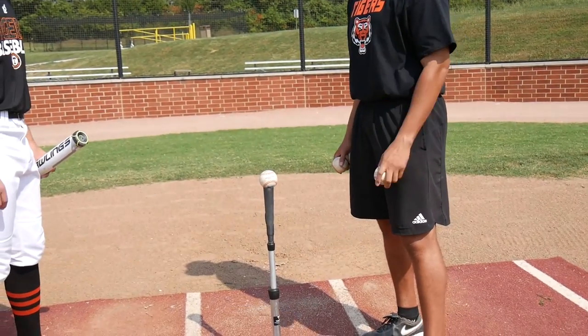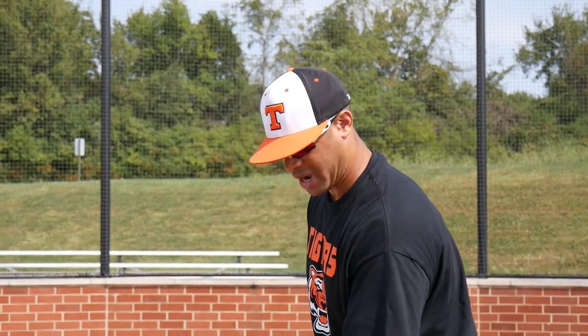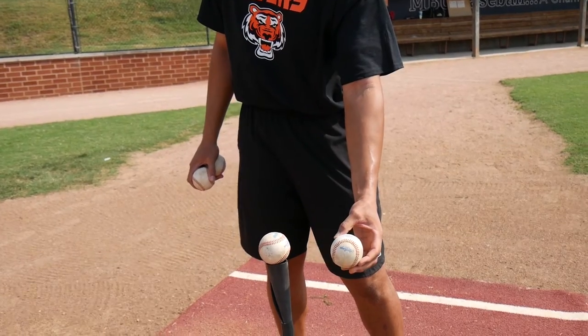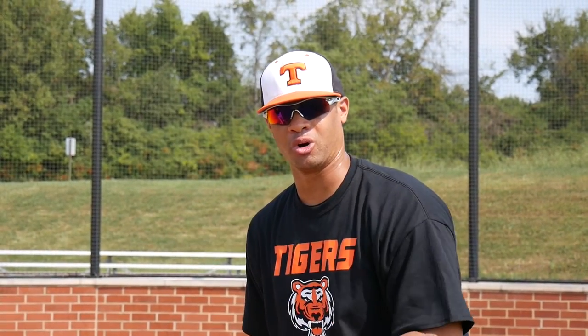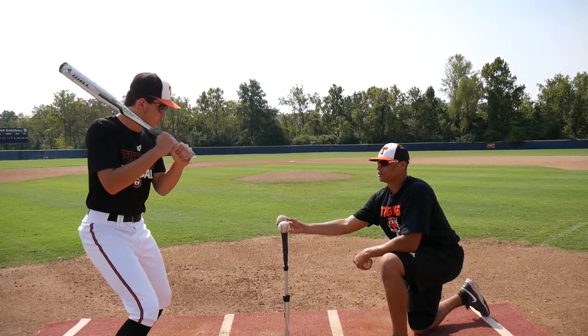So today we're going to talk about a two tee ball drill. We're going to have one ball here on the tee. My hitter is instructed to try to get to the second baseball that I'm holding out in front of the ball off the tee. Based off the type of hit — whether it's a ground ball or a line drive — that will tell us if he got through one baseball or two baseballs at contact point.